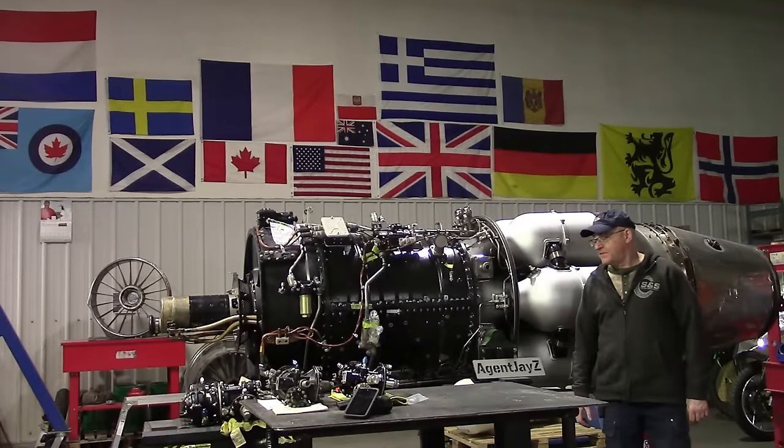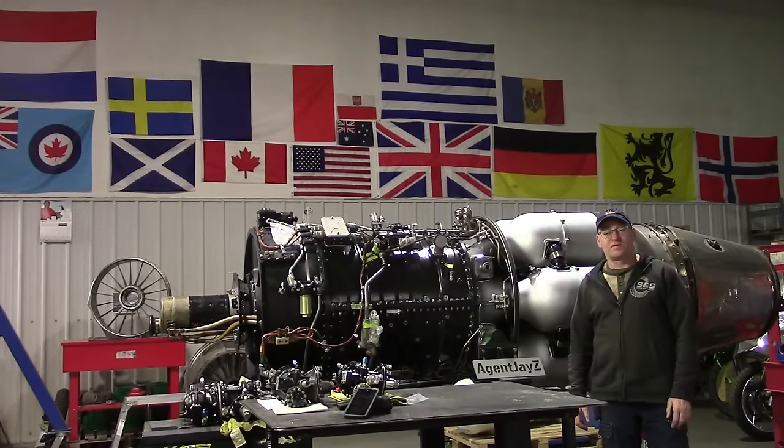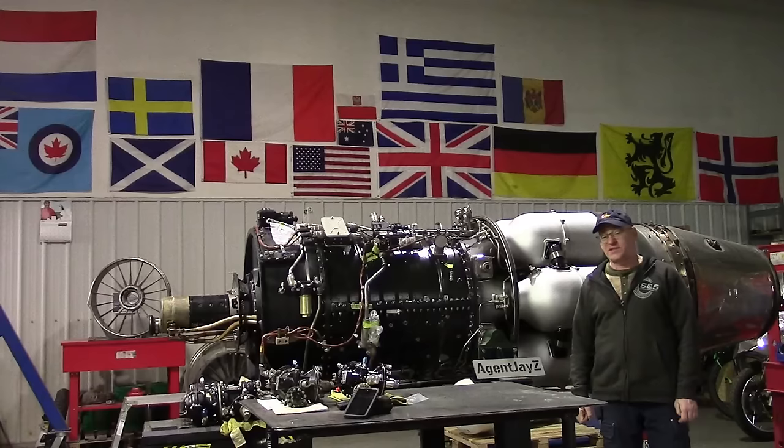Hey jet people, we're here in front of the Arenda 14 turbojet engine for an F86 F Sabre — at least the Canadian version, which is known as the CL13 Sabre. They both look exactly the same on the outside. Very cool plane.